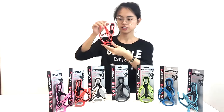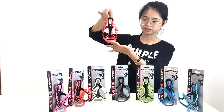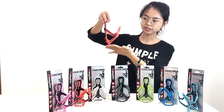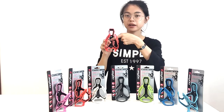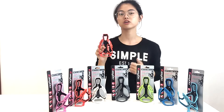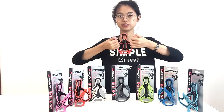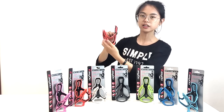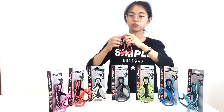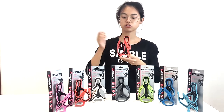First, you can see it's double color, and the surface is shiny white. The black part is made of carbon, which makes it very strong. And then the colorful part is made of nylon, which makes it very soft and flexible.